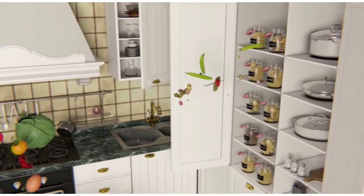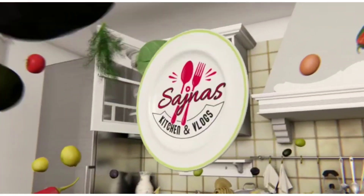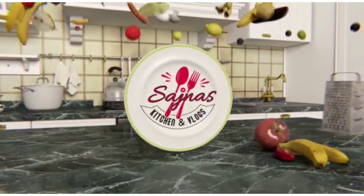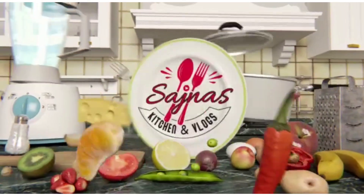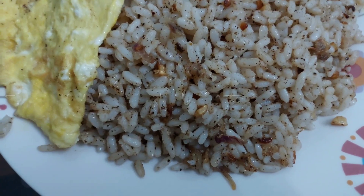Hello everyone, I am very happy with my health.